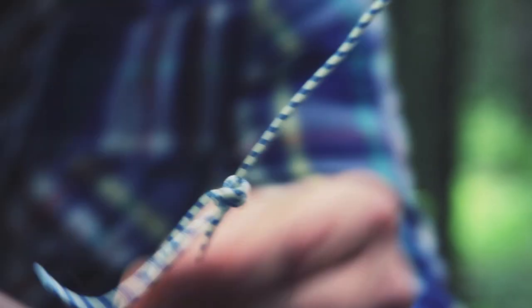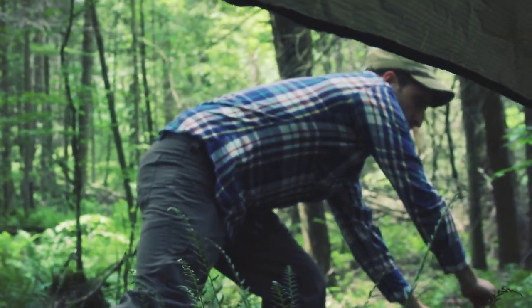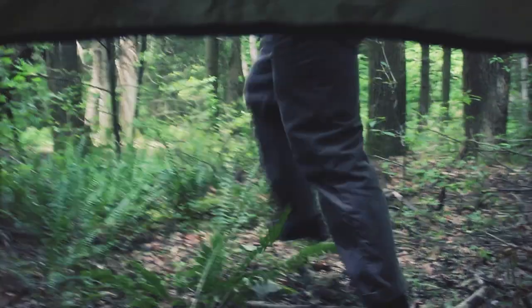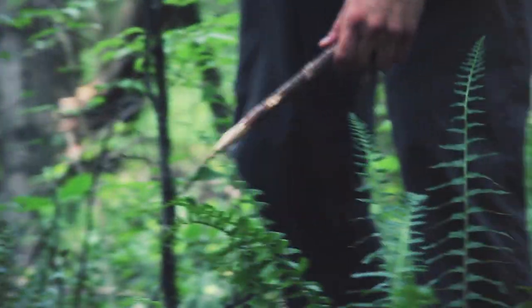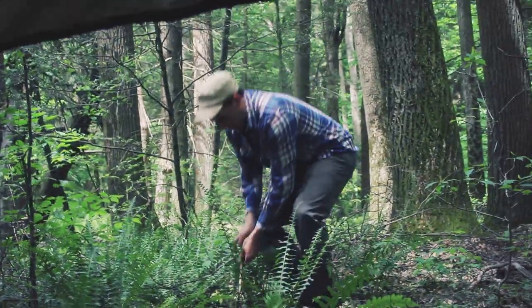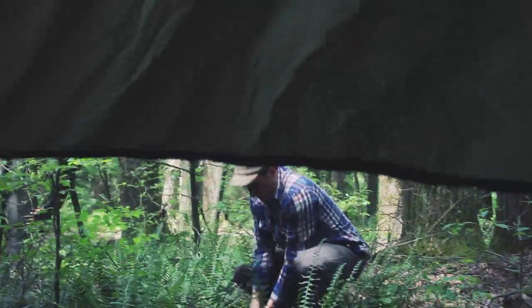I'm not going to adjust the tension on that yet. I'm going to let this go a little and move on to the other side. There's another stake already made here. Same thing over here — put a gauge where I want it, figure out where my stake might need to be, going into the substrate.